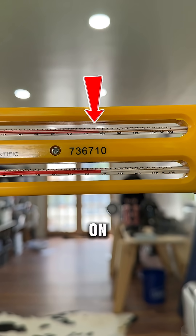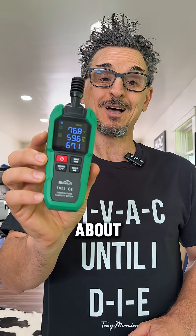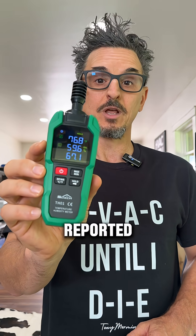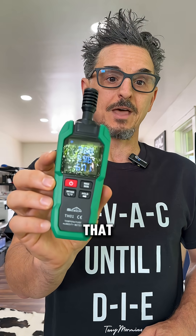The dry bulb temperature on the sling psychrometer is approximately 77 degrees, maybe a tad over. So we're reading about 77 degrees here — extremely close. The reported accuracy is plus or minus 2 degrees, and we're well within that tolerance with the dry bulb.